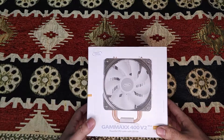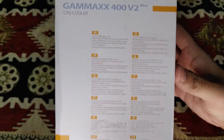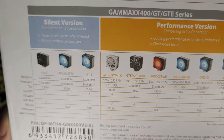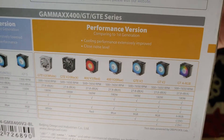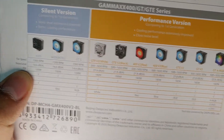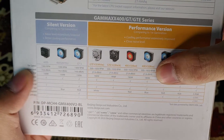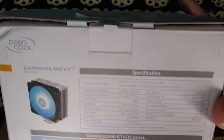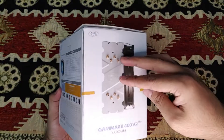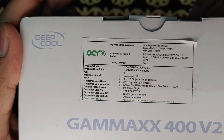Hello guys, welcome to my review channel. Today I'll be unboxing and reviewing this CPU cooler from Deepcool. The model number is Gammaxx 400 Version 2 Blue version. As you can see, all the varieties are there. This is the performance version of CPU cooler provided by Deepcool. Fan speed varies from 500 to 1650 RPM, and the noise level is around 28 decibels. You can pause and check out the specifications. It is a single fan CPU cooler, and the price on the box is 2,300.